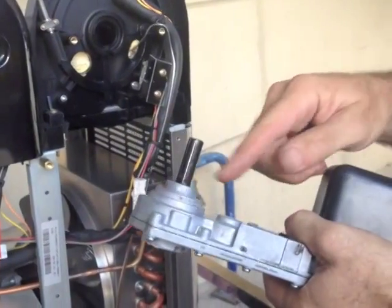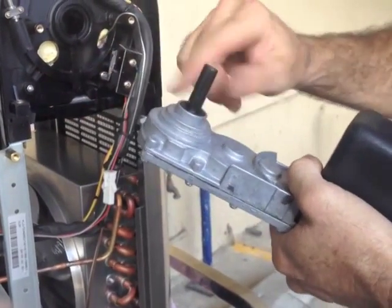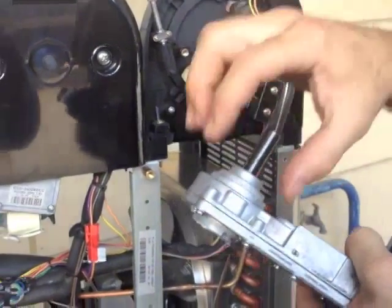Now on the gearbox — this is the new gearbox — if necessary you need to check that this surface here is all clean. And this surface here is also where it pivots, where the gearbox pivots. Because we are going to put lubricant between the two.